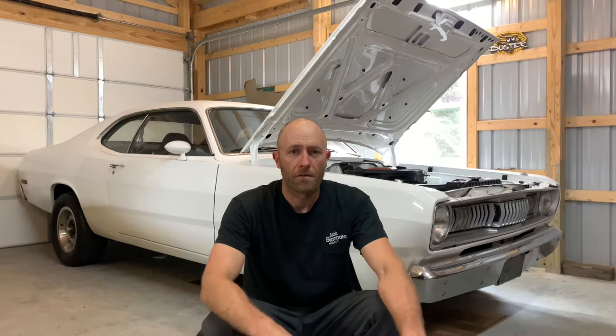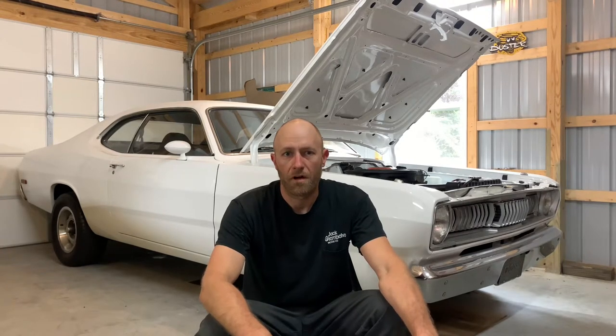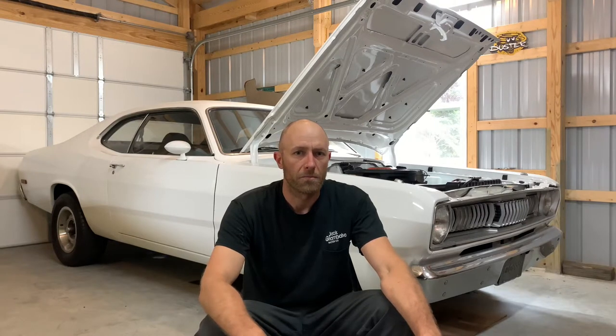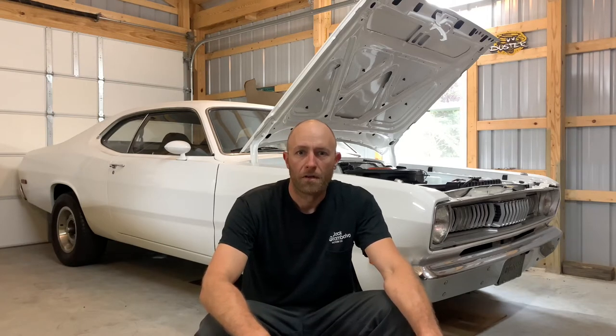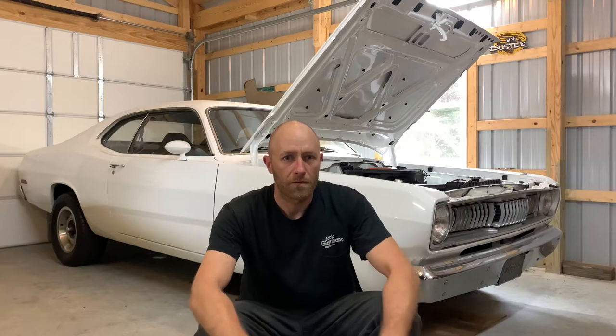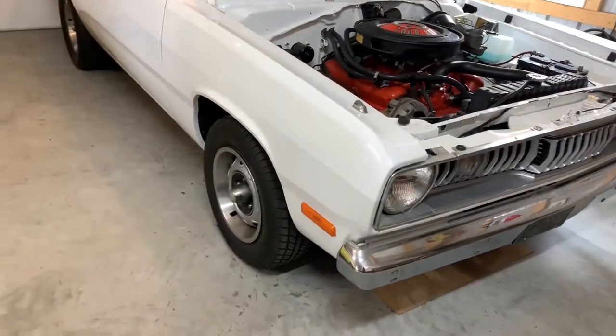Hey, what's up guys. Let me ask you a question — you have a muscle car, whether it's stock or just fairly mild. I have a few tips, free little tricks that you can do that, if you plan on racing it at the drag strip, will get you a little better ETs. They're all fairly simple, just amateurs could do it, so let me just go over them with you real quick.